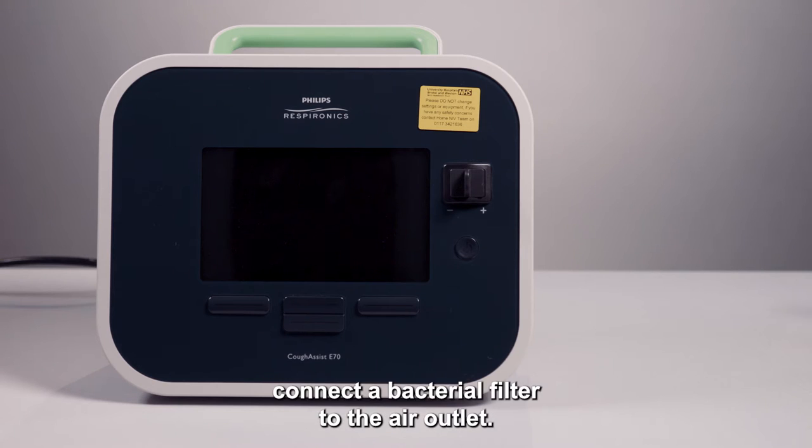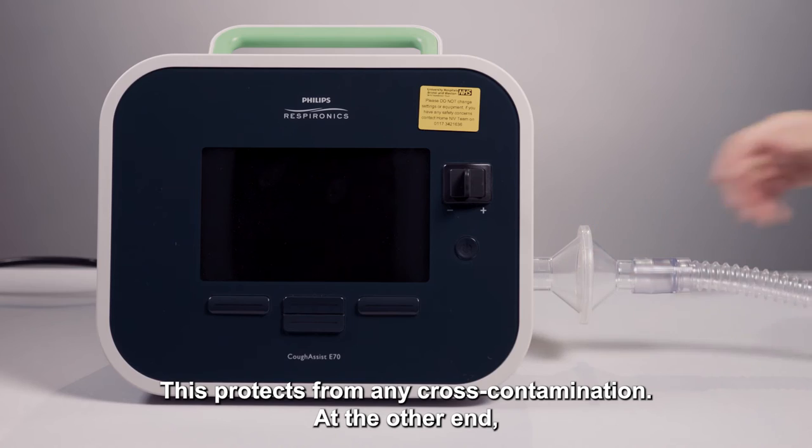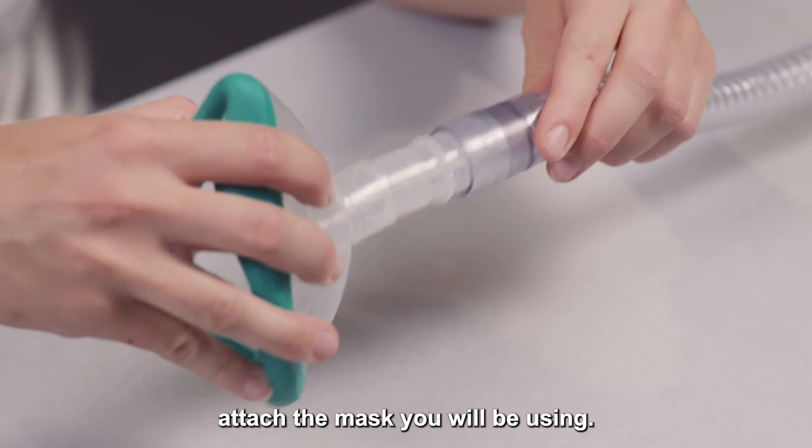To set the device up, connect a bacterial filter to the air outlet. This protects from any cross contamination. At the other end, attach the mask you will be using.